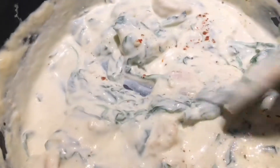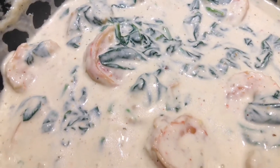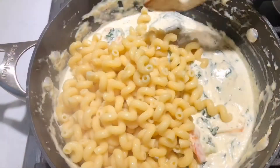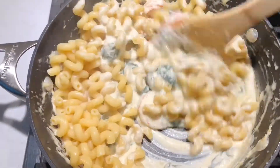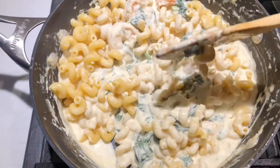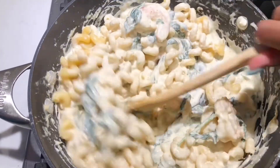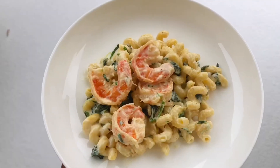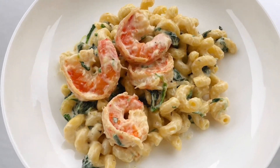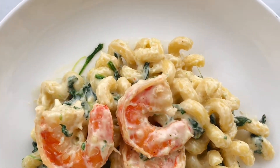To finish off the sauce, all I did was add some cayenne pepper, some oregano, and some black pepper. I didn't need to add any salt because the spinach, the shrimp, and the cheese already had enough salt. Then I just added the cooked pasta and gave it one more good mix — and there's our finished pasta dish!